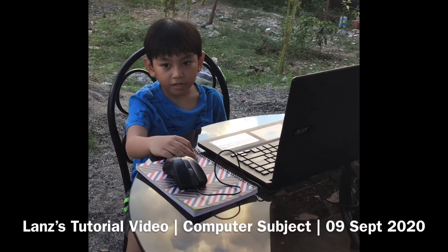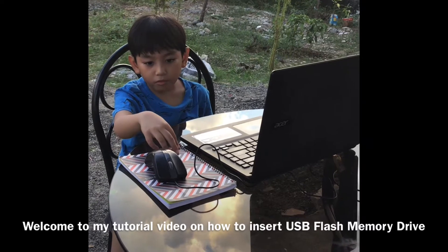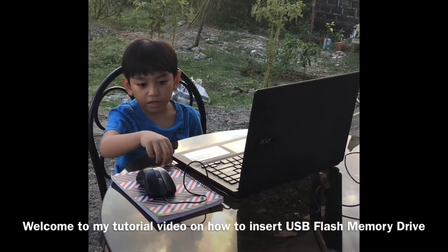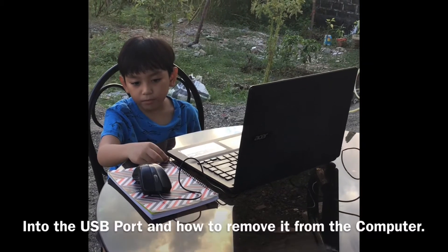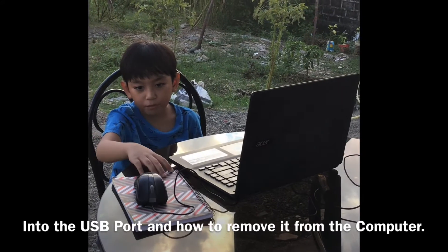Hello everyone, I am Lance Angelo Reismaxomboy. Welcome to my tutorial video on how to insert a USB flash memory drive to the USB port and how to remove it from the computer.